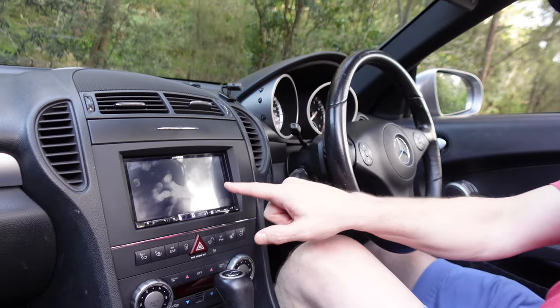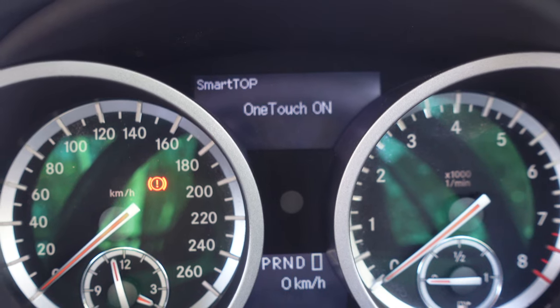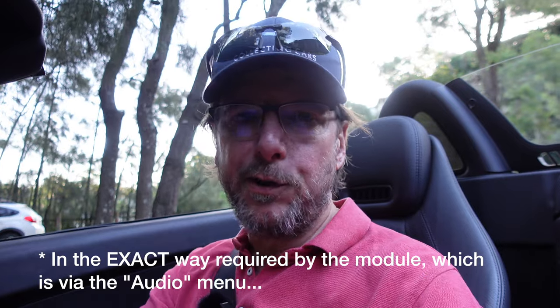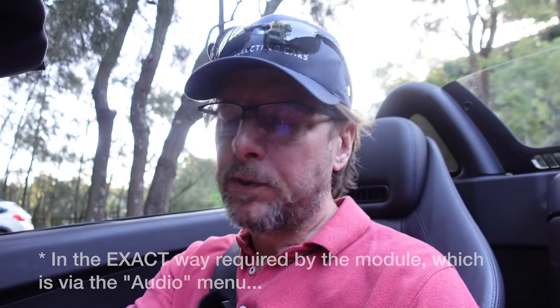Those of you that saw the original smart top video will know it's a fantastic thing to get for an SLK or an SL. You can operate the roof while the car is moving and do lots of clever things with the remote key. But one of the problems you do get is if you've installed an aftermarket head unit like this — the module is programmed through the display on the dashboard, and that display does not continue to function with an aftermarket head unit. But there's a very clever way to get into the system and program it even without the original head unit.